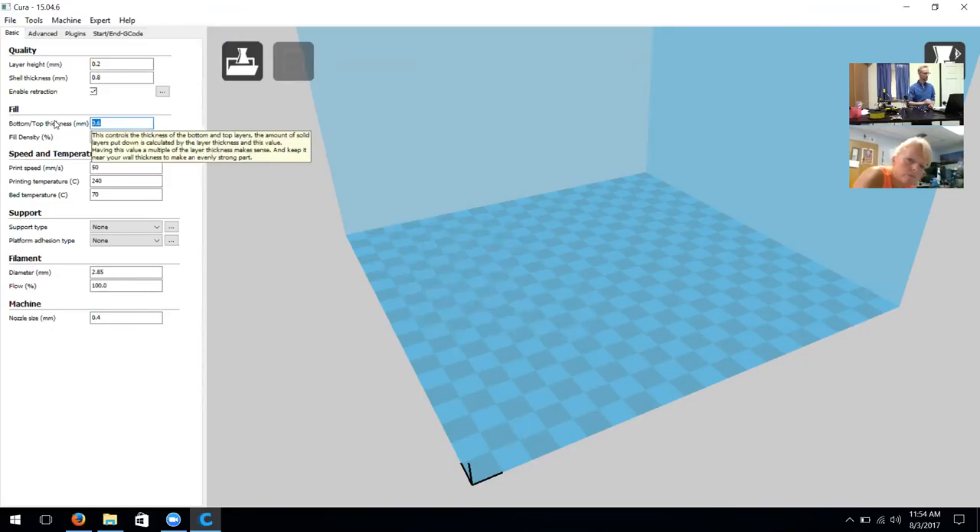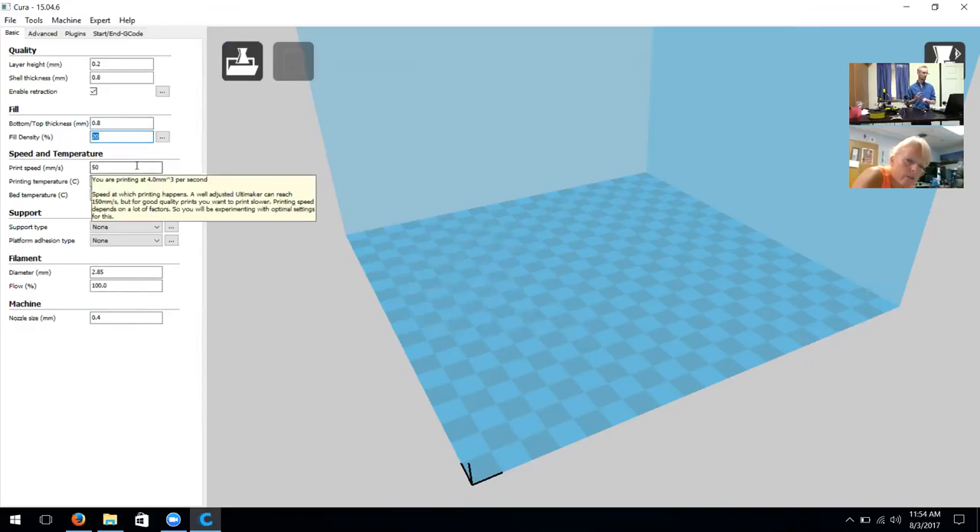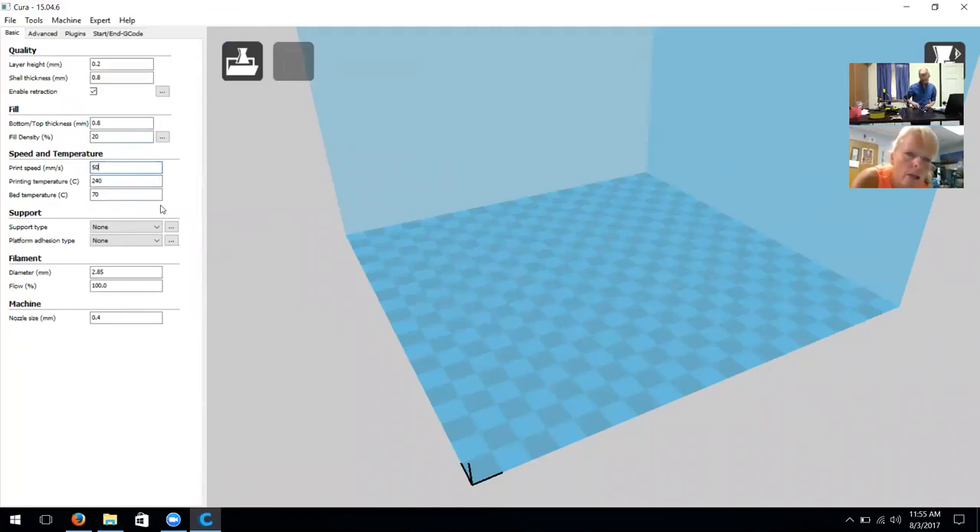On bottom and top thickness, we're going to keep it the same as the shell thickness just so it's consistent throughout the model. When printing it will have consistent layers from both the shell and the top and bottom. Fill density is up to you depending on how much durability you'd like. Generally we say anywhere from 5 to 20 percent is a good range, so I'll go ahead and leave it at 20 percent.